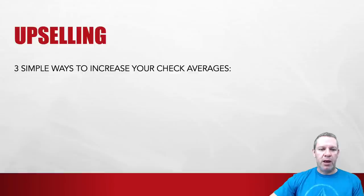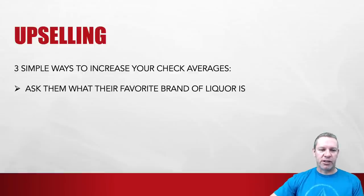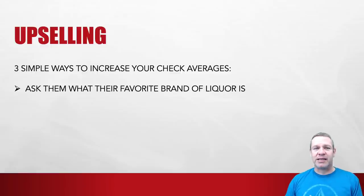Three simple ways to increase your check averages. First, ask what their favorite brand of liquor is. This is so simple for bartenders and servers to do. Someone says 'I'll take a vodka cranberry' — you say 'what's your favorite vodka?' or 'what kind of vodka would you like?' People four out of five times are going to pick a brand vodka because they don't want to seem like cheapskates.